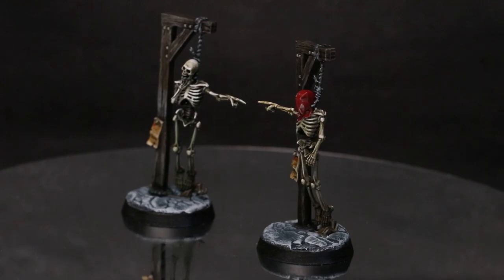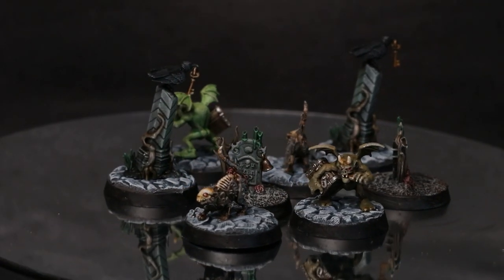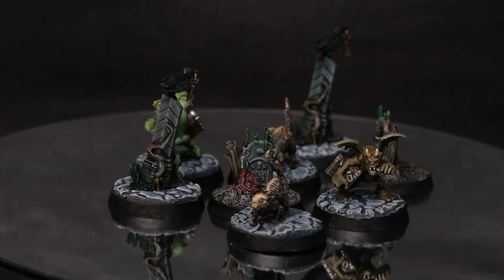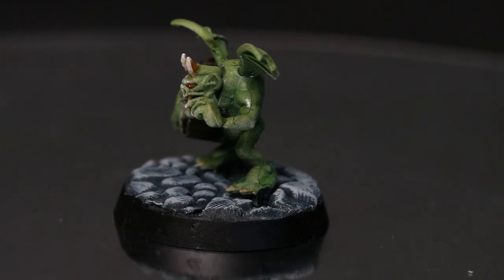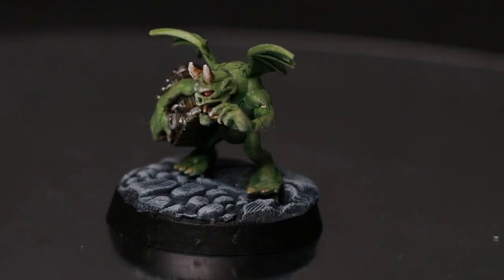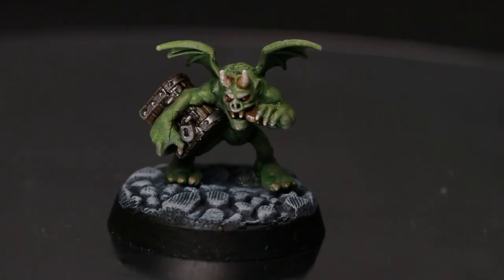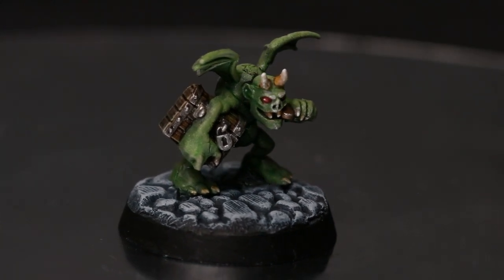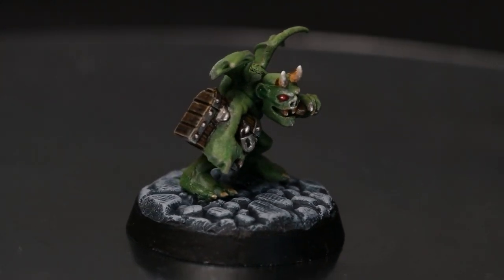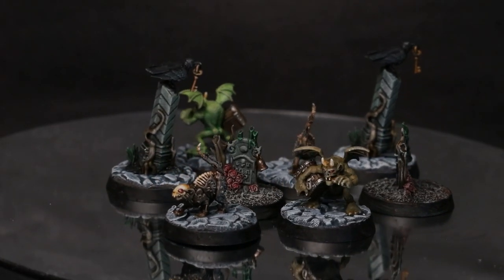That's the technique I used across pretty much all of these little markers — there's a variety of them here. Some were very quick jobs and some I actually took a bit more time on. This little goblin fella — I'm not actually sure what he is in terms of the game because I haven't played it yet — I think came out very, very well. I actually used inks over a zenithal highlight for him, which might explain why he looks particularly good. And with this kind of group shot you can see how unified they all are.